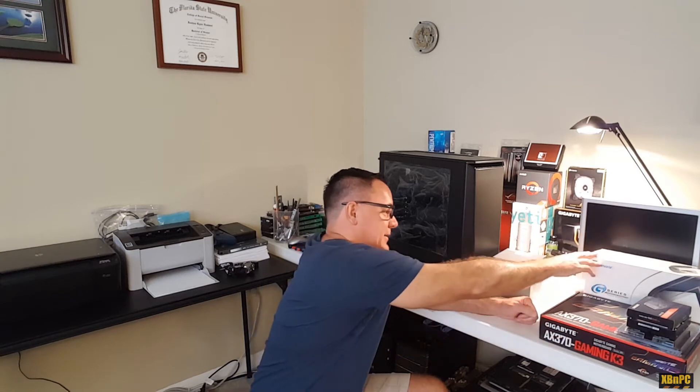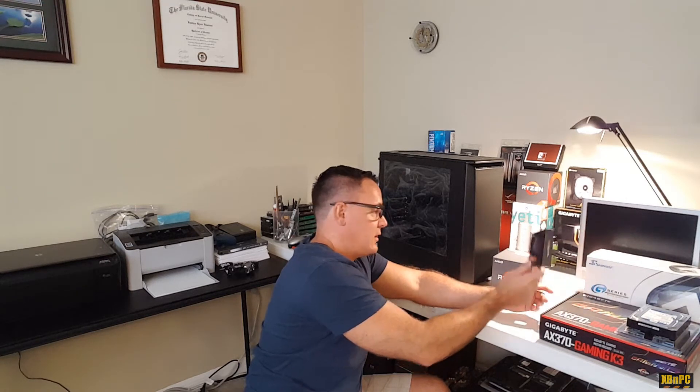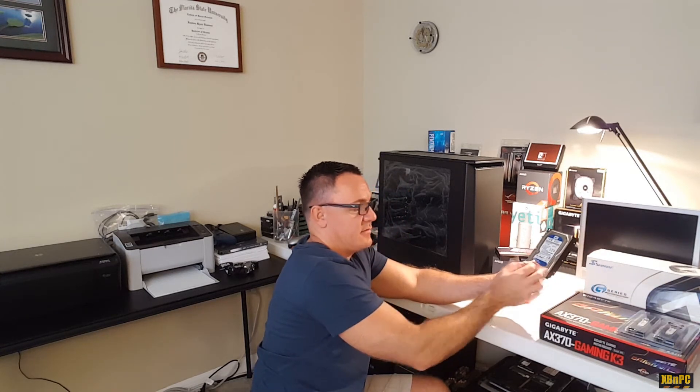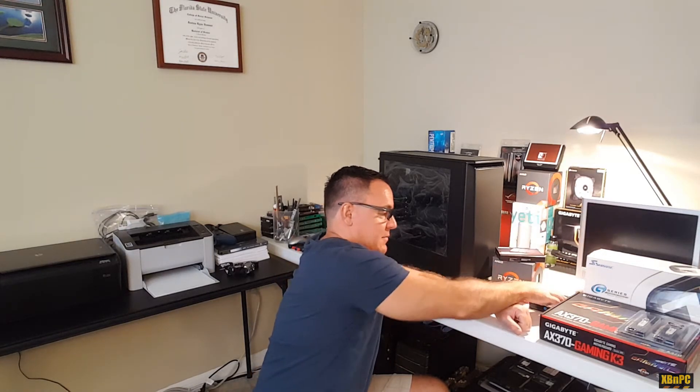I've got a Seasonic 650, a very reliable brand — 80 Plus Gold power supply. The primary storage on this device is going to be the 960 EVO quarter-terabyte, and I also have a one-terabyte Western Digital Blue drive I'm going to use for archiving.